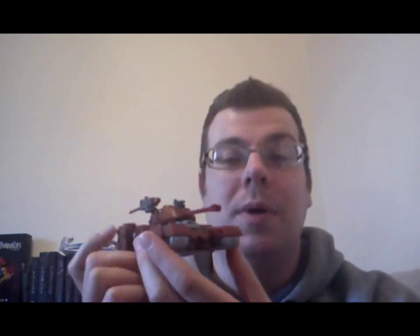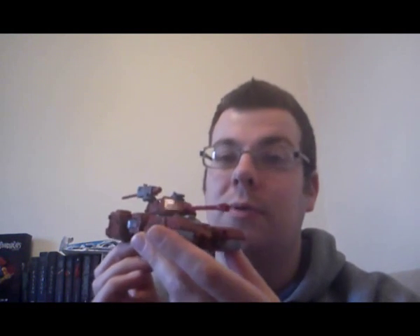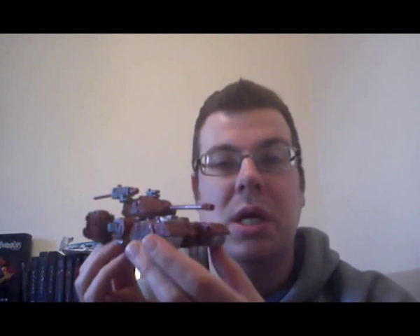Overall, should you buy this guy? I think you should. He's an excellent addition to the line itself and definitely worth picking up. I do believe he will be getting re-released at a later date this year, but if you can get him now at a reasonable price, then pick him up, because he is excellent. I'd give this guy 10 out of 10.